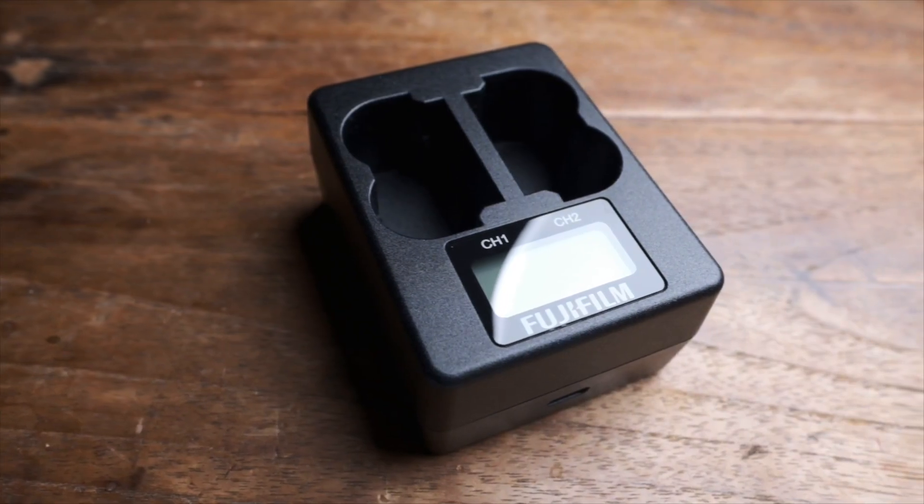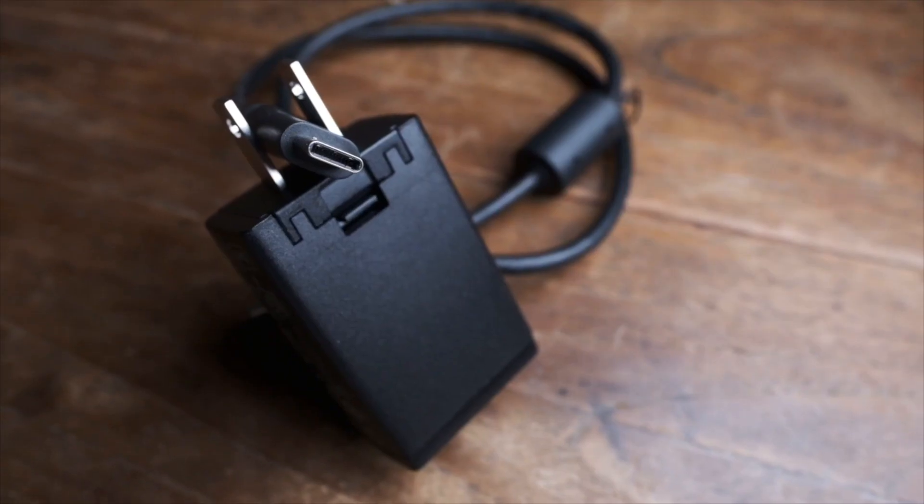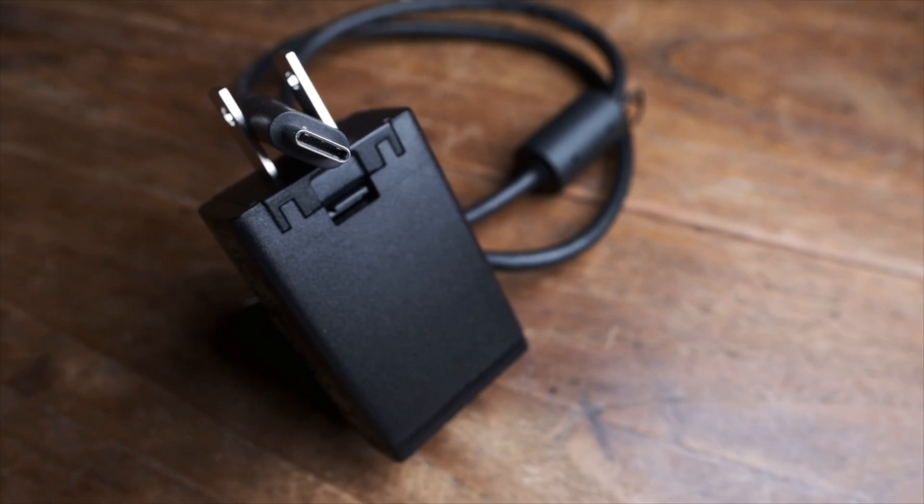After having my X-T4 for a few weeks I decided to order Fujifilm's dual battery charger. It costs about $70 and does not come with its own power supply — you actually use the power adapter that is included with the X-T4.